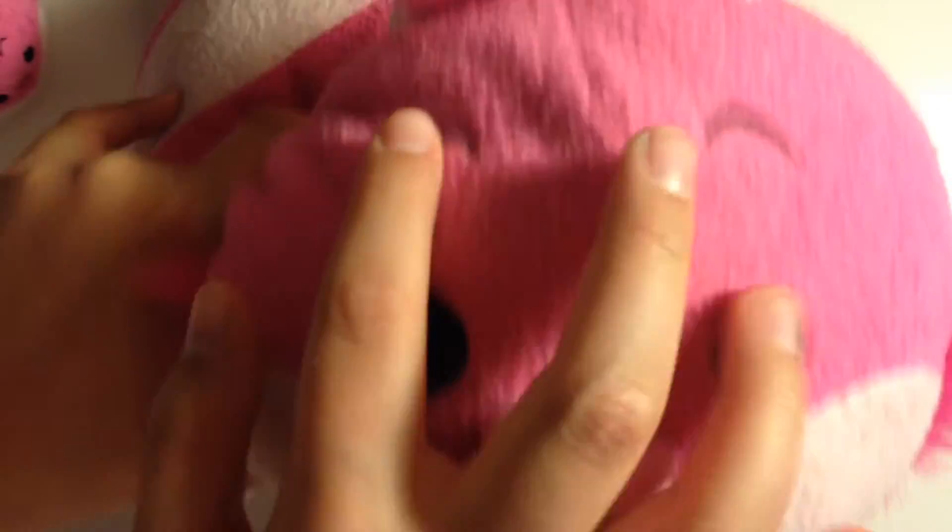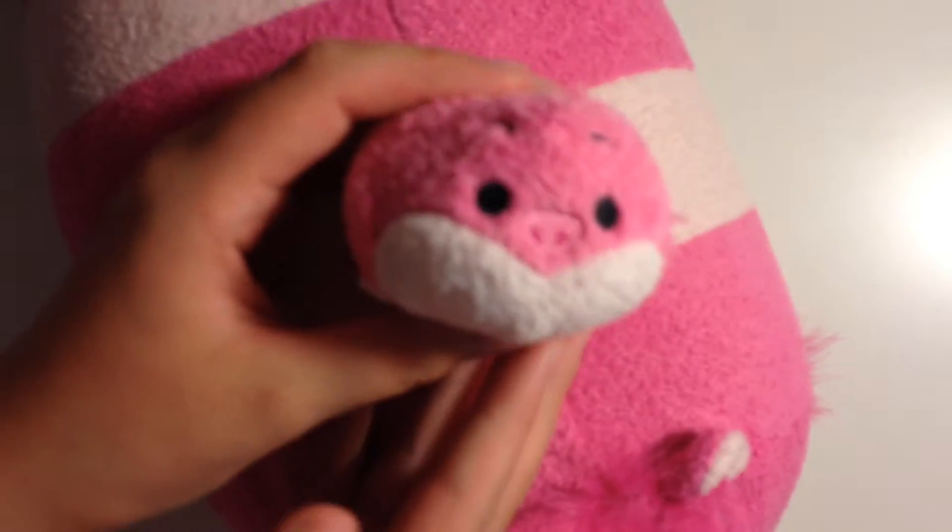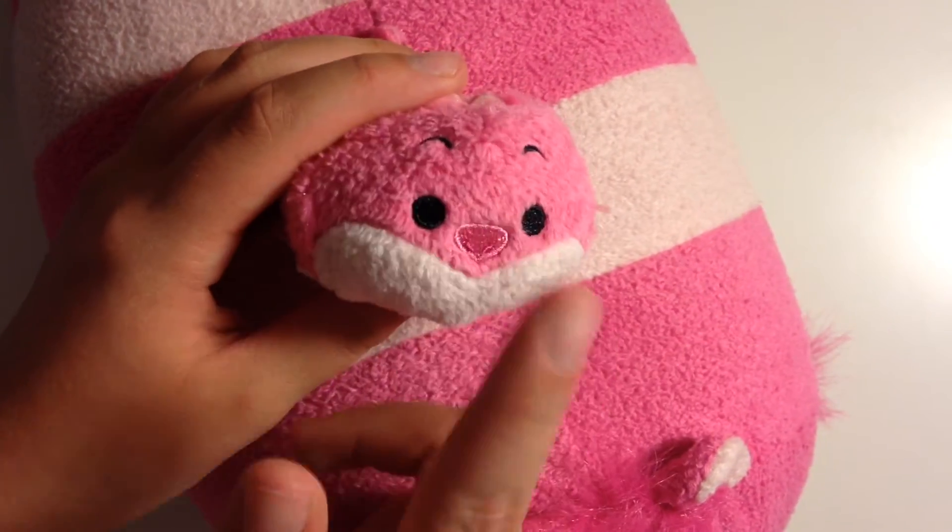Let's look at his face. He has his stitched-on eyebrows, and his nose is really hard. He has stitched-on eyes and a lighter pink mouth area. The mini one looks pretty much the same, except his nose is darker pink and not hard. For his ears, they're pink — darker pink on the outside and lighter pink on the inside. He has little hairs on top of his head and on the side of his face, though they're very hard to see.